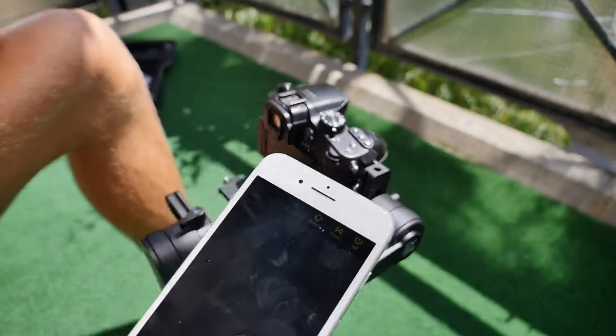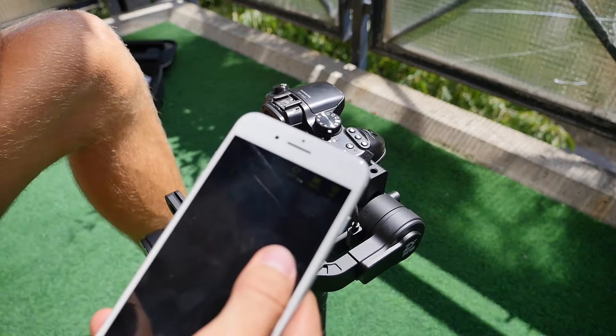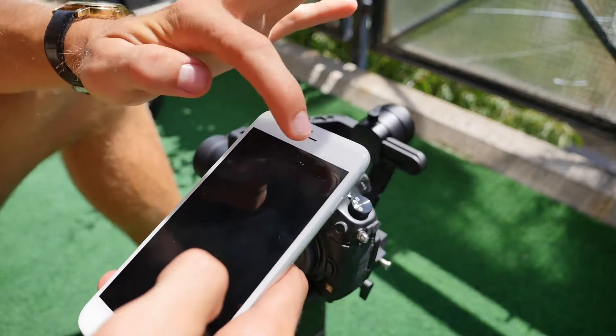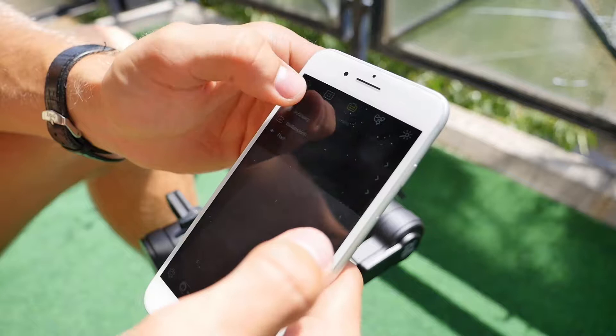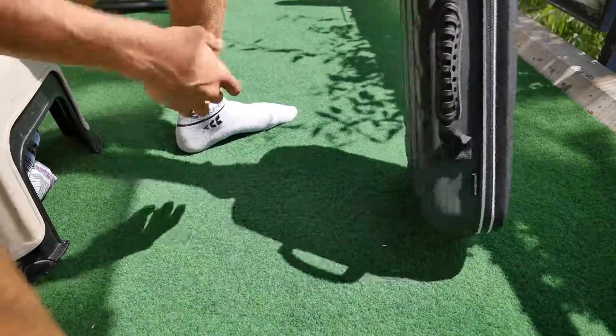Natürlich kann man den Gimbal per Bluetooth verbinden und dann den Gimbal vom Handy aus fernsteuern. Hier können wir auch diverse feine Einstellungen tätigen, wie zum Beispiel die Sensibilität der Motoren oder des Joysticks.